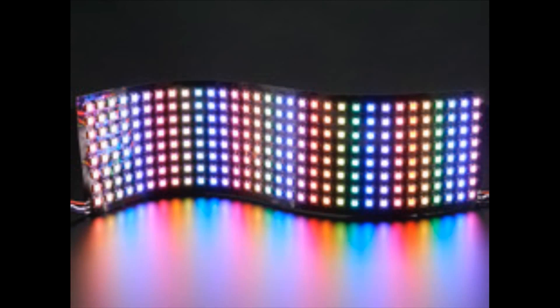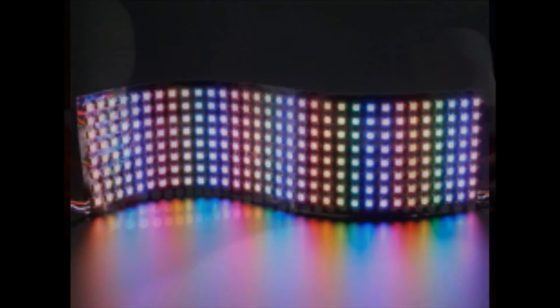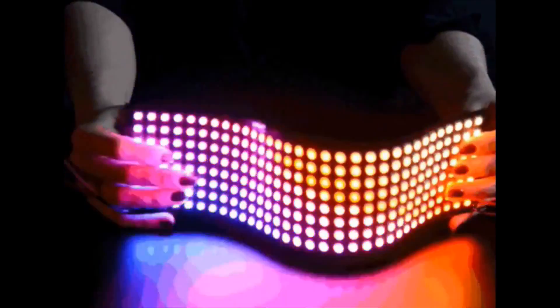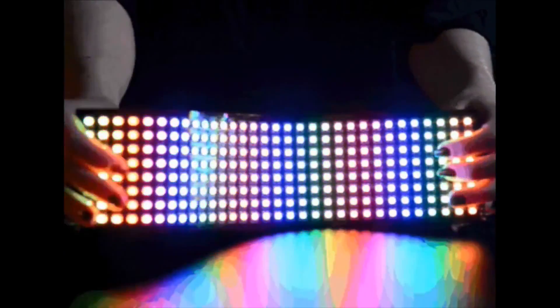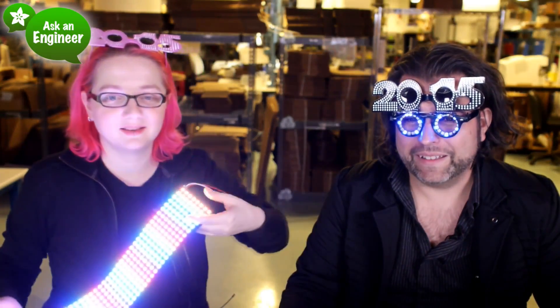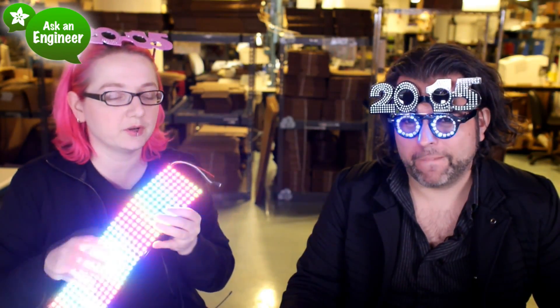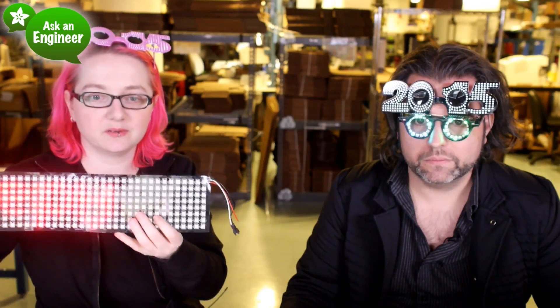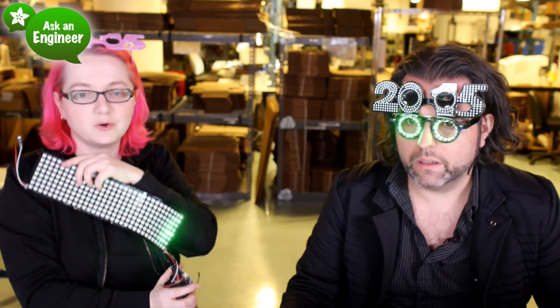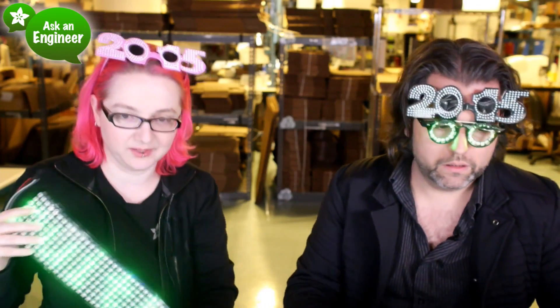Next up, we have this really cool flexible NeoPixel matrix — it's so bright. This is a flexible NeoPixel on a flexi PCB. It's 8 by 32 pixels running a NeoPixel FastLED demo — you can see it scrolling words, so you can use it like a scrolling sign. It's incredibly bright.